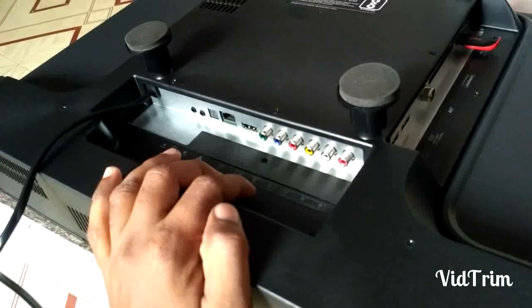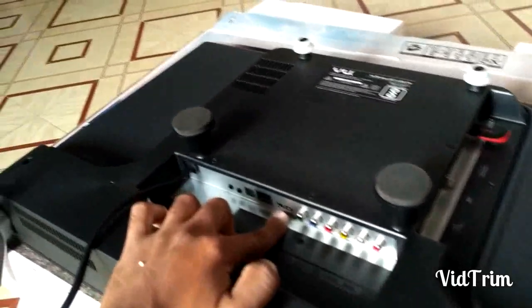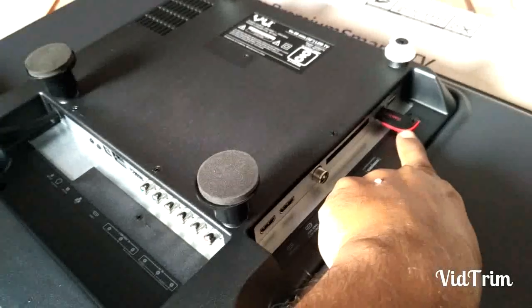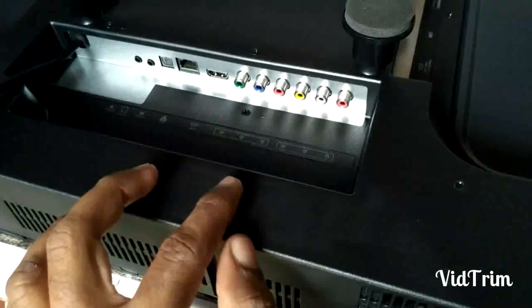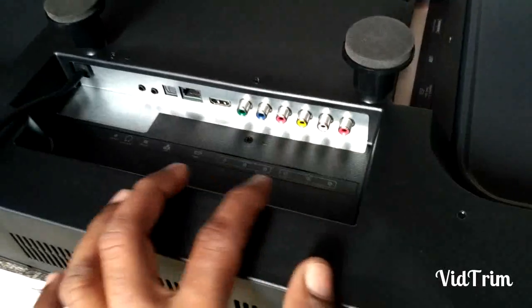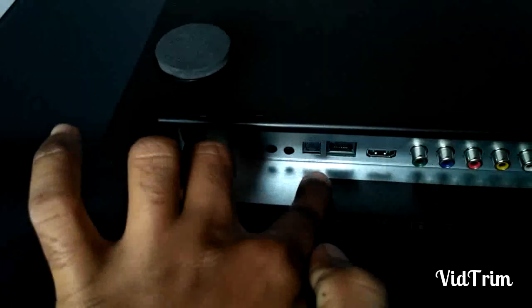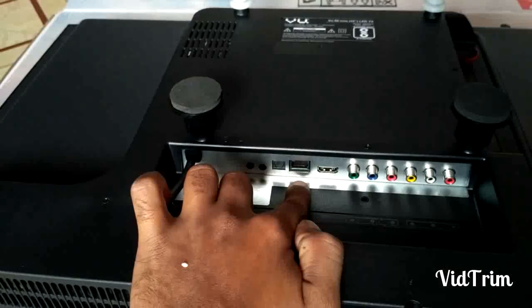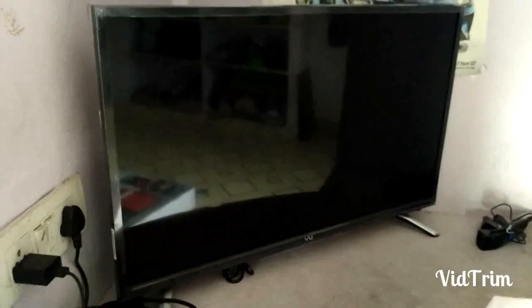According to the flip card description, there are only two HDMI ports and two USB ports, but here there are three HDMI ports — one here and two more here — plus two USB ports and an antenna. There is also a card interface, a setup box port, a 3.5mm jack, a 5.1 home theater port, and an RJ45 port.